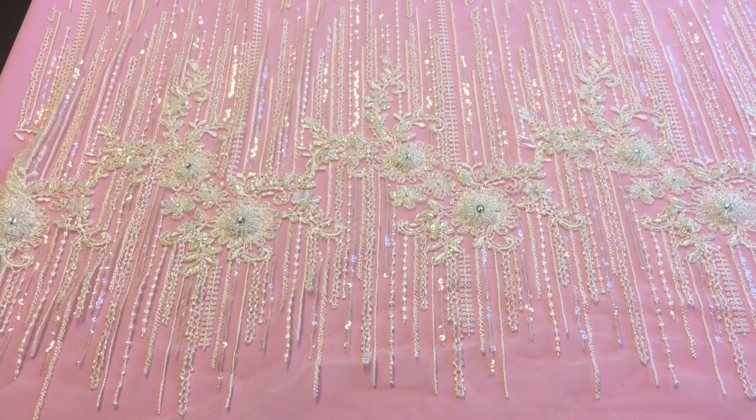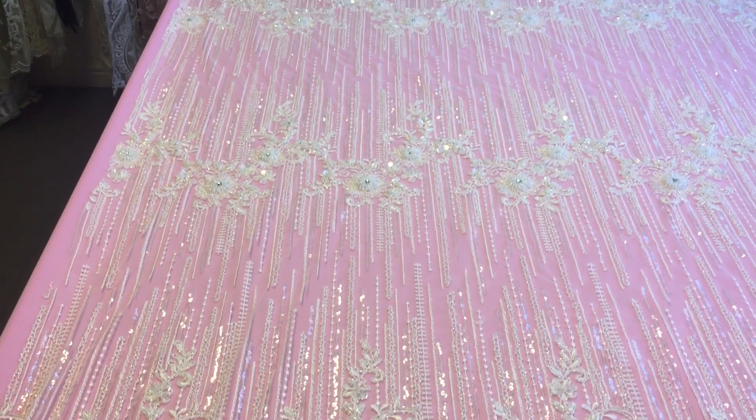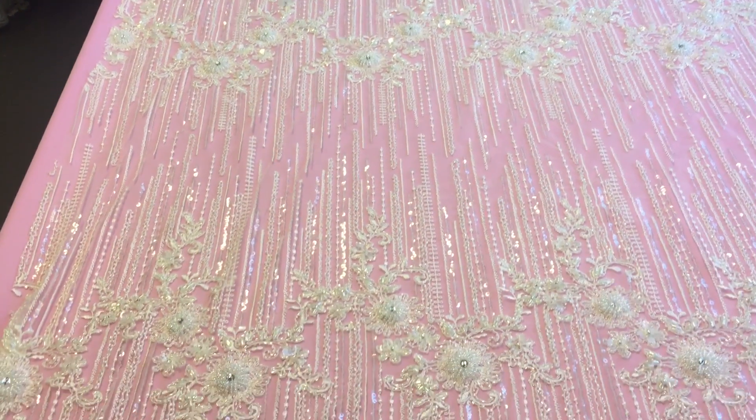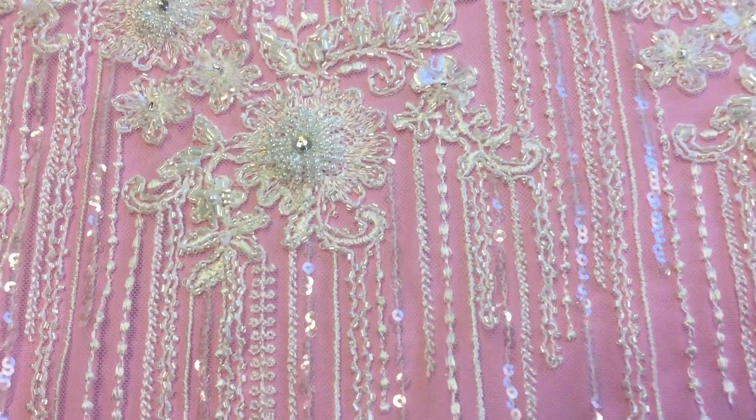This is an ivory lace called hibiscus. There's a pan across the width. You can see that there are three repeating bands of highly embellished beaded embroidery.